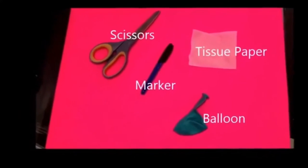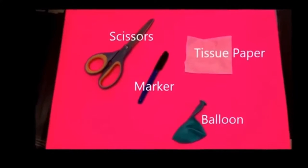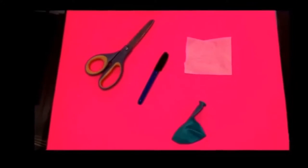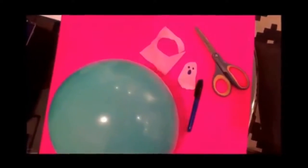With this simple experiment, all you need is a pair of scissors, a marker, a piece of tissue paper, and a balloon. Then you simply cut out a ghost, draw on a face, and blow up your balloon.